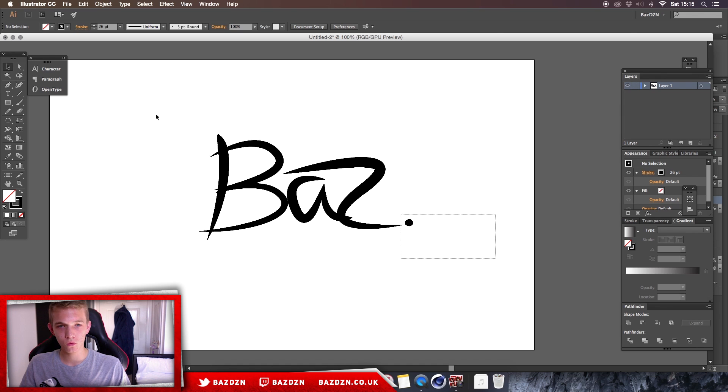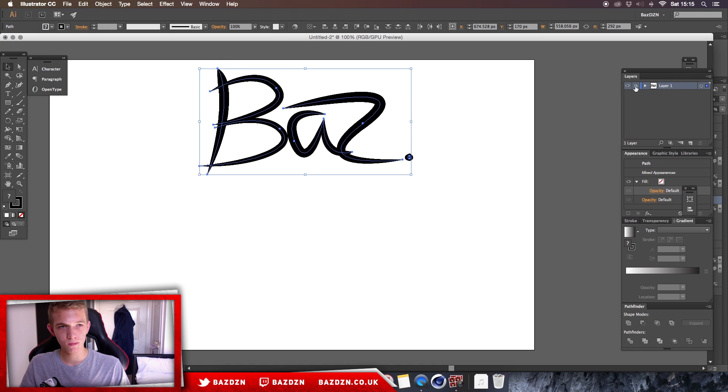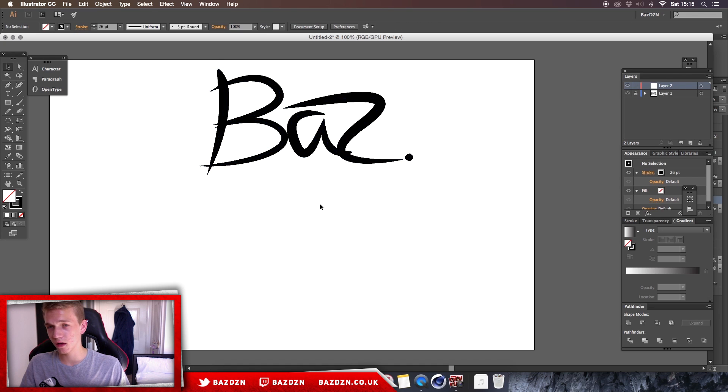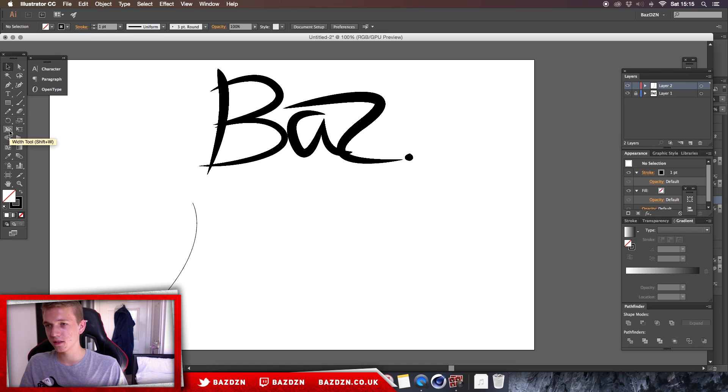We're going to quickly move this to the top just so we don't mess around with that anymore. We're going to make a new layer. This is in Illustrator, by the way — you can't do this in Photoshop because the tools we're going to be using are only in Illustrator. What you want to do is use your pen tool and draw a line that's going to form our letters. Make sure the stroke is on one — this doesn't really matter but it's probably better if you start on one — and then go over to the width tool.